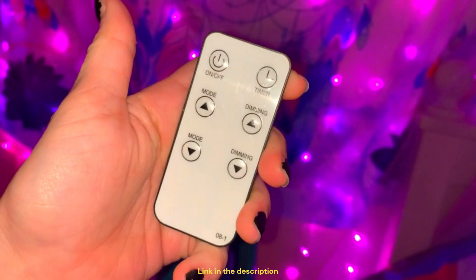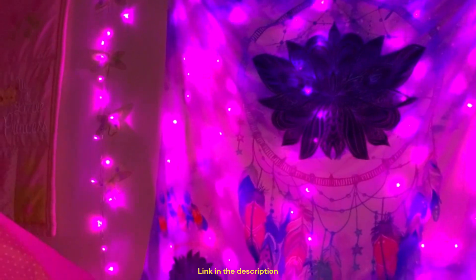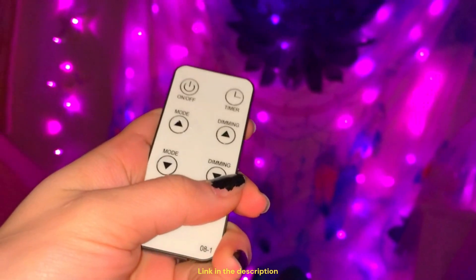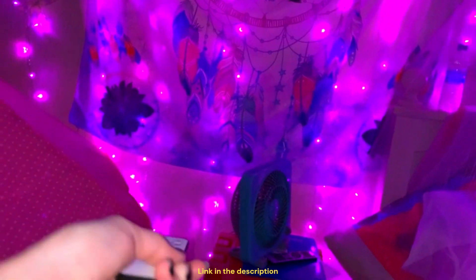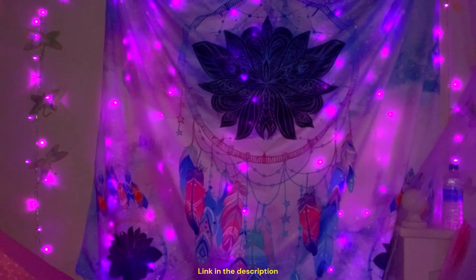Here's what the remote looks like. So first, here is the dimming and lighting. You do have to point it at the outlet for it to respond. And that's the dimmer, and then lighter.